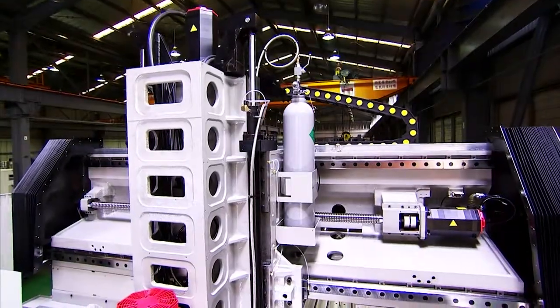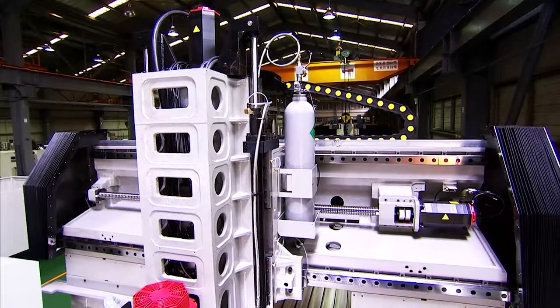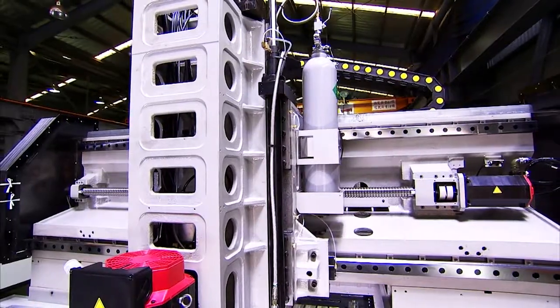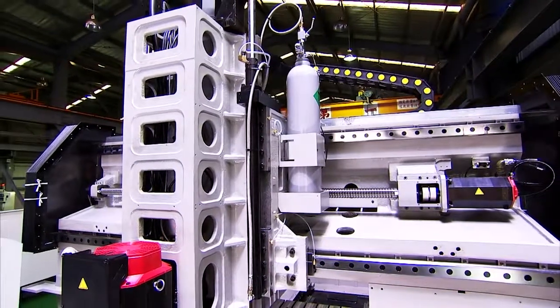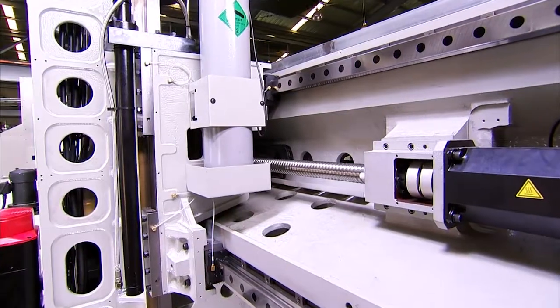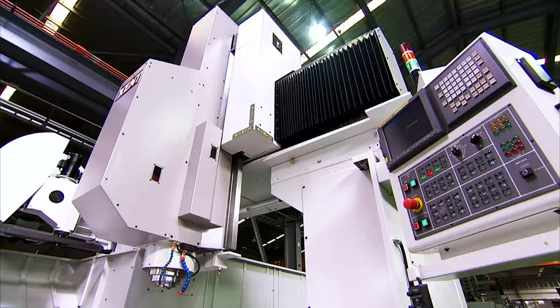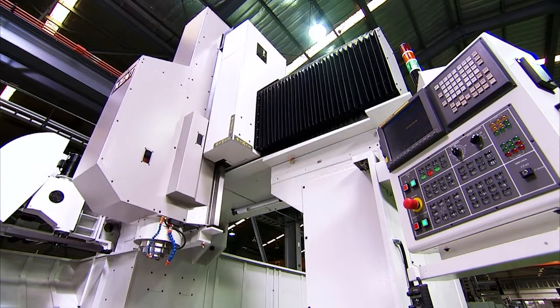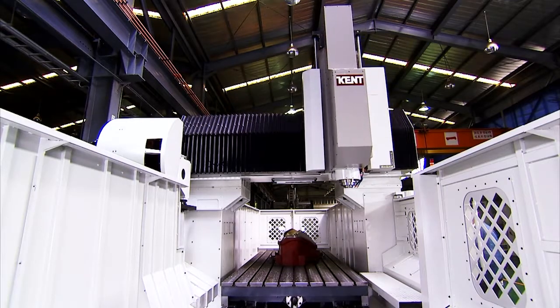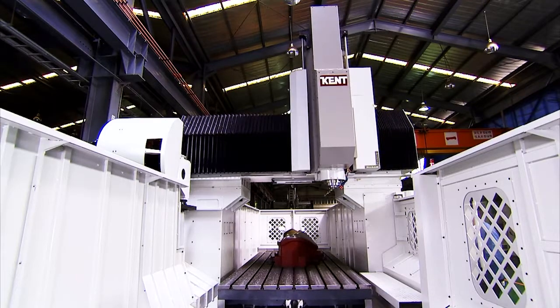The bridge is extra wide on the Y axis to provide a very stable movement platform for the head, with its two large roller-linear guides and FANUC controlled ball screw to provide a smooth, accurate interface with the saddle. Additionally, the design of the bridge-saddle interface ensures that the center of gravity is moved well over the bridge for even better stability.